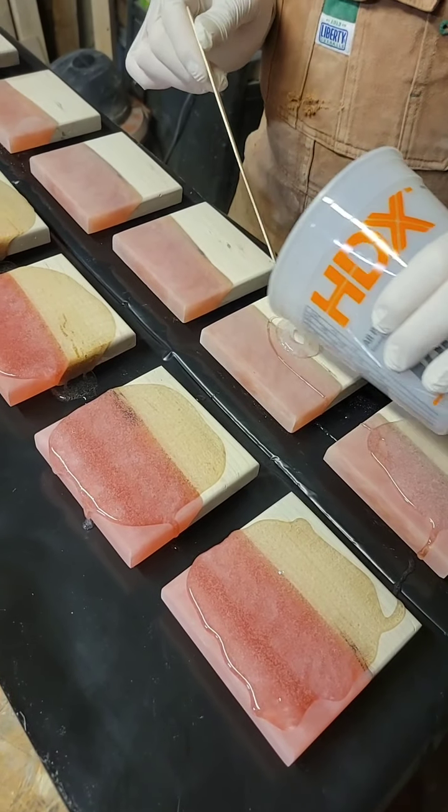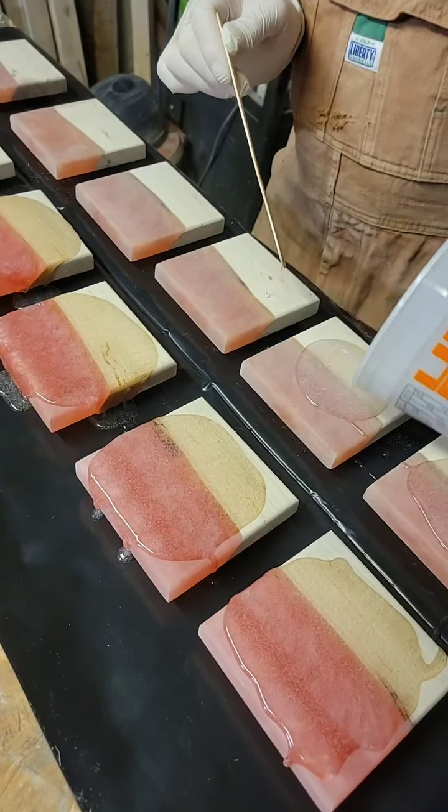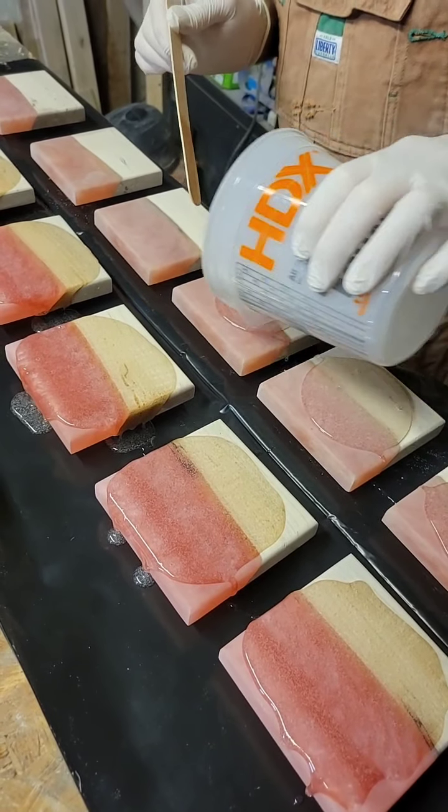You have anything you want to add? No, you pretty much covered it. I hate it when I cover it and then you've got nothing to say, because if I don't cover it you still have nothing to say.